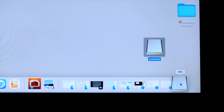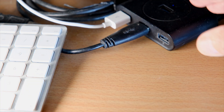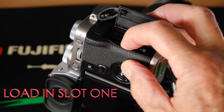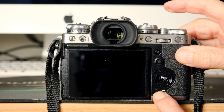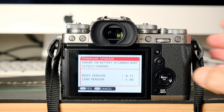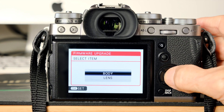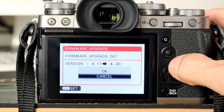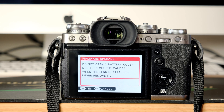Eject the SD card folder into the trash, remove the card, and load it into the camera. Then, once again, hold in the display back button and turn the camera on. Press menu, body, and then press OK. Press OK, read the info, and then press OK.